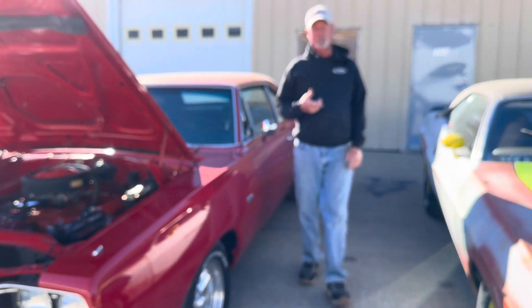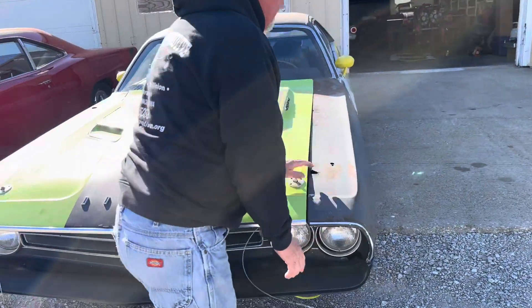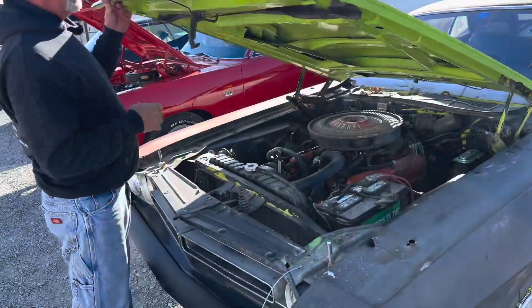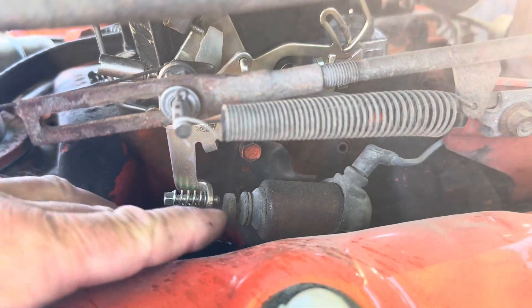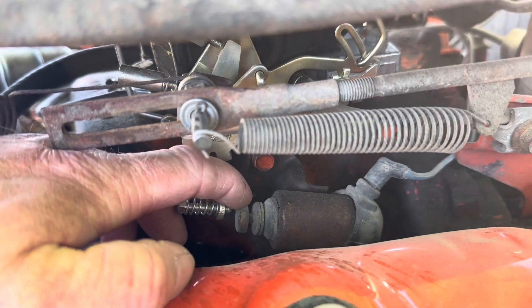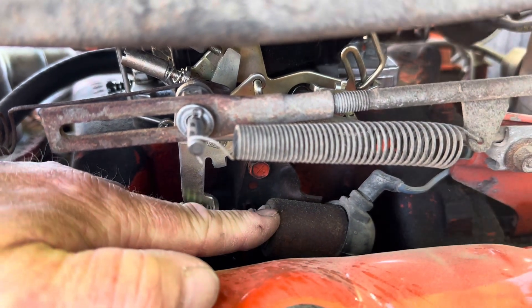A lot of these Mopars come from the factory with an idle stop solenoid. Let's check out this 340 four-barrel car — this one has it from the factory, it wasn't an add-on. A lot of these performance engines have a high-stall converter and need a little higher idle, so this one has an idle stop solenoid on it too. It does basically the same thing: increases the idle while driving, but when you go to shut it off, it lets the car die. That's the factory solenoid right there.